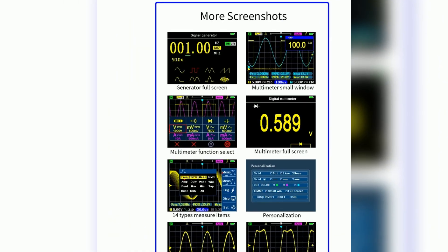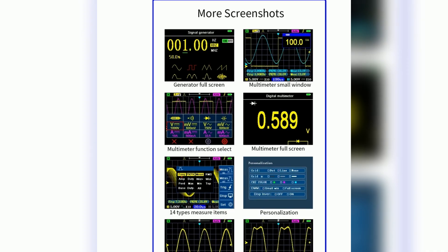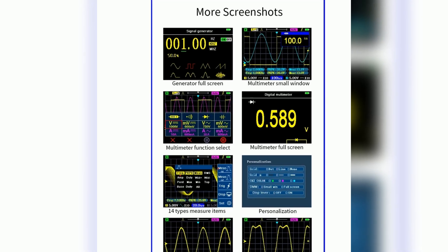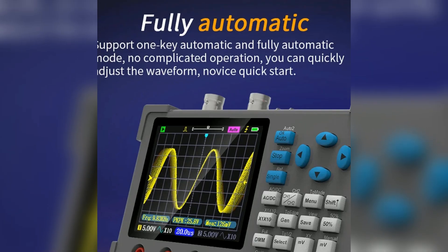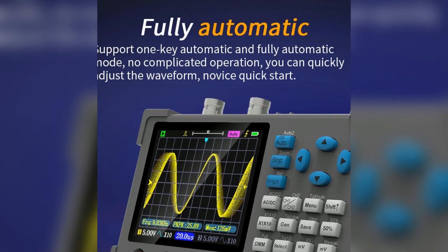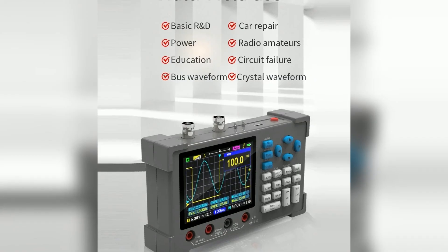This oscilloscope is perfect for testing and debugging electronic circuits and troubleshooting various electronic devices. The DSO3D12 includes multiple automatic adjustment modes for user convenience, and it supports sensitivity and time-based adjustments, allowing for precise measurements.